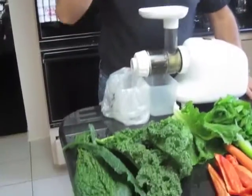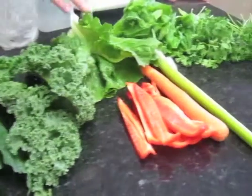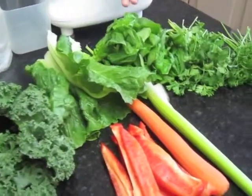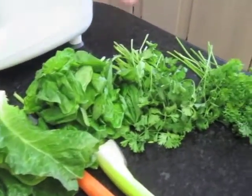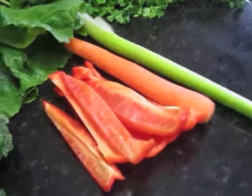But for now, let's take a look at what I usually have for breakfast. What you're going to see here is I have lacinato kale, green kale, romaine lettuce, spinach, cilantro, parsley, celery, a carrot, and a red pepper.